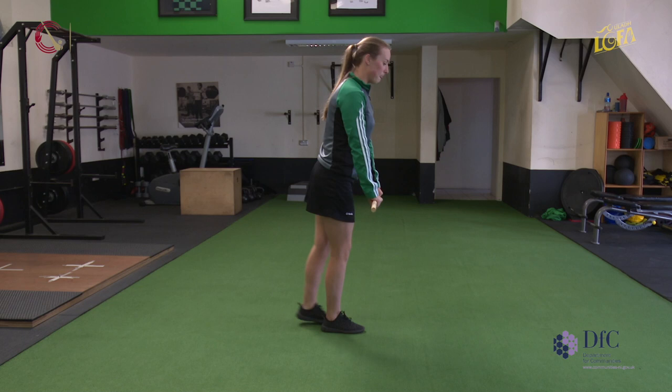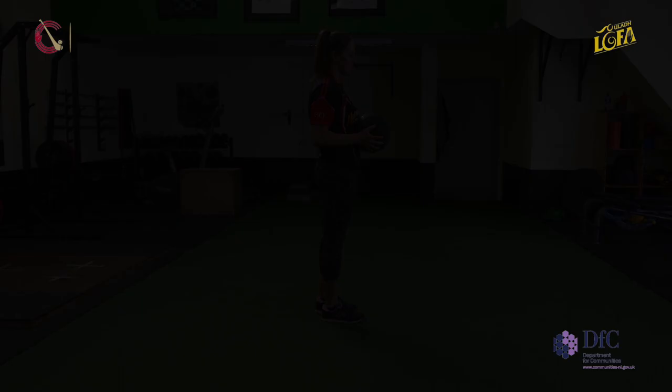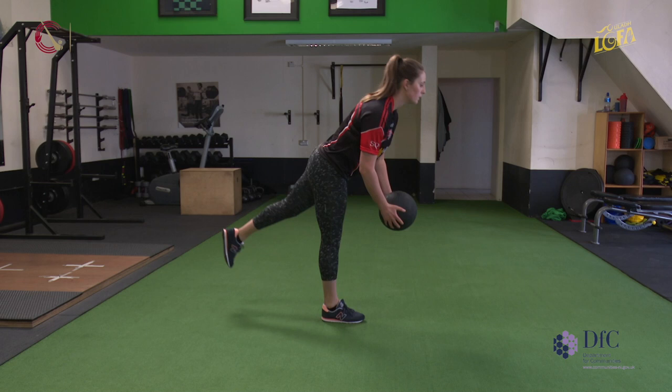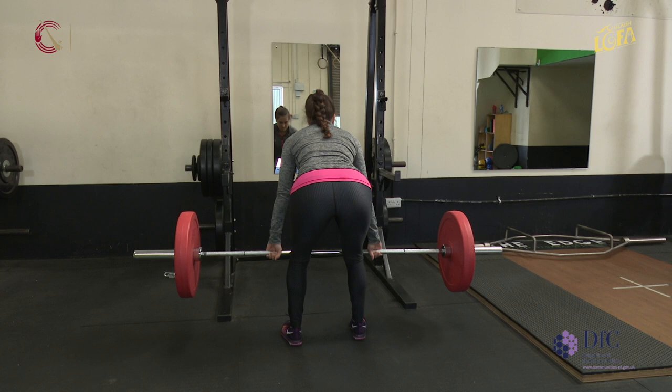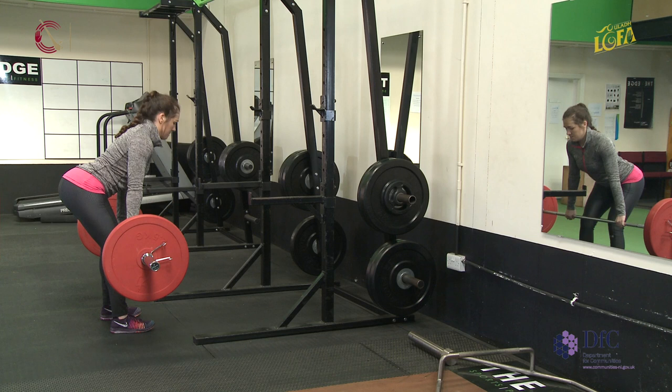When performing a single leg deadlift we'll keep a small crease in the knee. Once happy your athlete can perform a broom shaft RDL, you can add in a little weight and bring it into a single leg movement. Once you're happy that your athlete can competently perform RDLs with the broom shaft and ball, the next progression is the barbell.